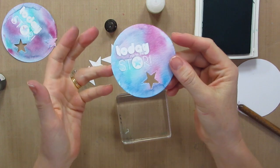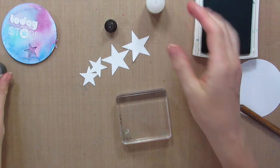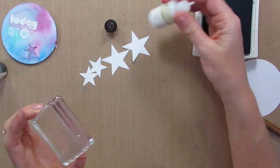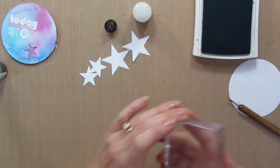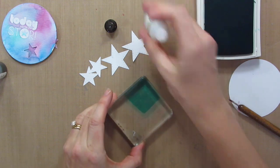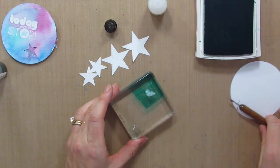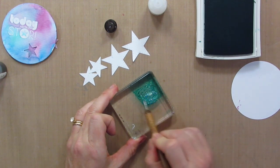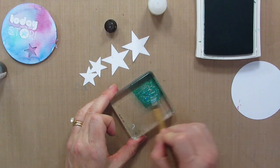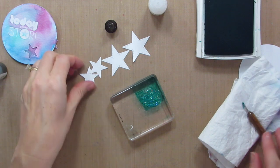Now a star card needs glittery stars, right? But what if you don't have the same color glitter as what's on your card? Well, you can custom dye your stickles or dazzling details. This is a Stampin' Up! product right here. I have a clear block and I'm just touching it on my ink pad and then I'll add dazzling details and mix it around. You can see how the glitter glue or stickles or dazzling details, whatever you're using, turns the color of your ink pad. Isn't that awesome?